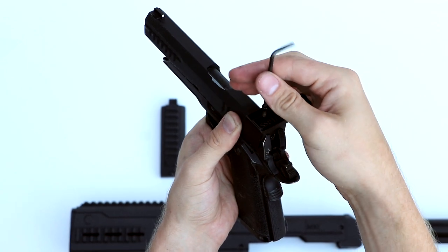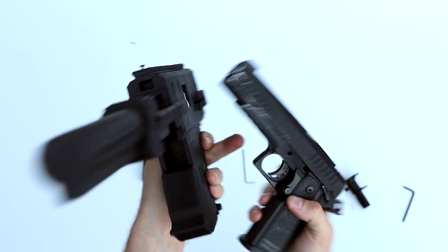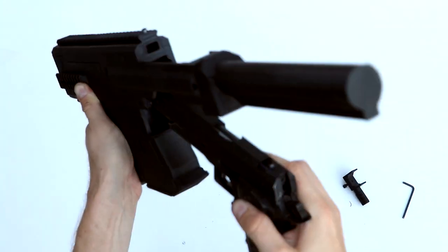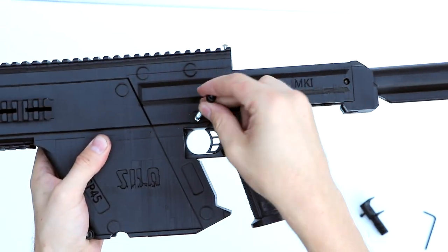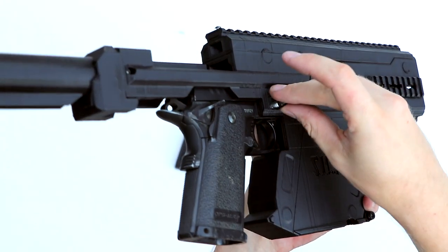For the next bit, we want to remove the bolt handle again to install the pistol into the carbine kit. At the bottom here, you can see the rail section inside the carbine kit. We're going to line that up with the rails on the bottom of the pistol, slide it in, and make sure all the holes align because that's where the bolt is going to go. Then to hold the bolt in place, we're going to screw back on the nut on the other side.